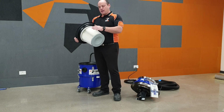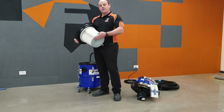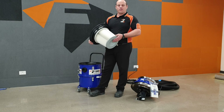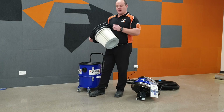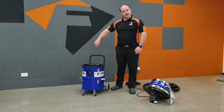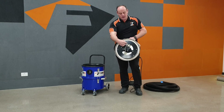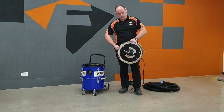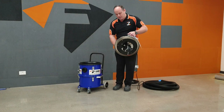Whether the filter is M class or H class rated, as soon as there's a tear, gap, or fracture in the media or end cap, that rating is no longer relevant. So look after your filter. The way to clean it is with the built-in system: a filter cartridge with pleats on the inside, and underneath the head we have the filter cleaning mechanism — simply two fingers that rotate and hit the insides of the pleats.